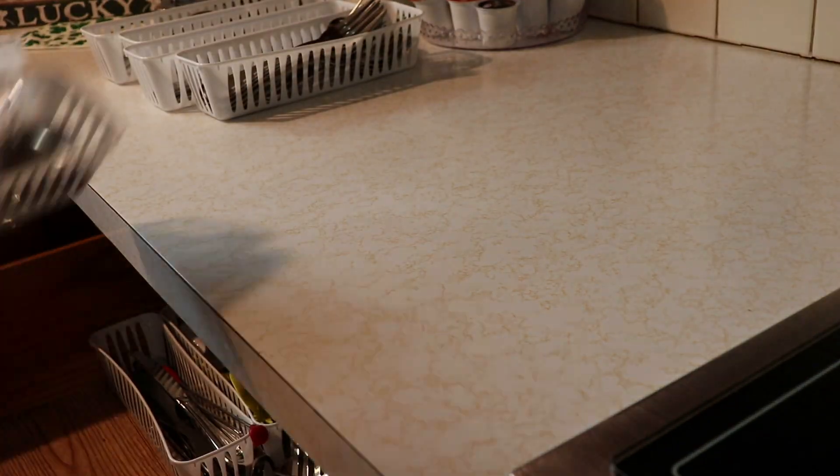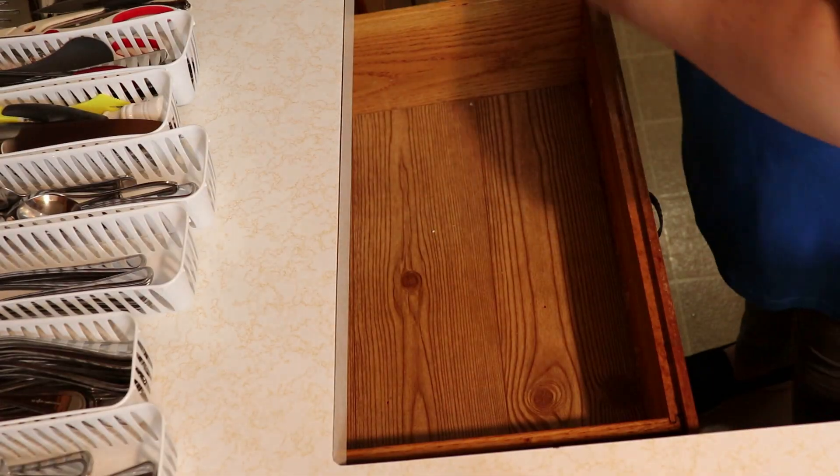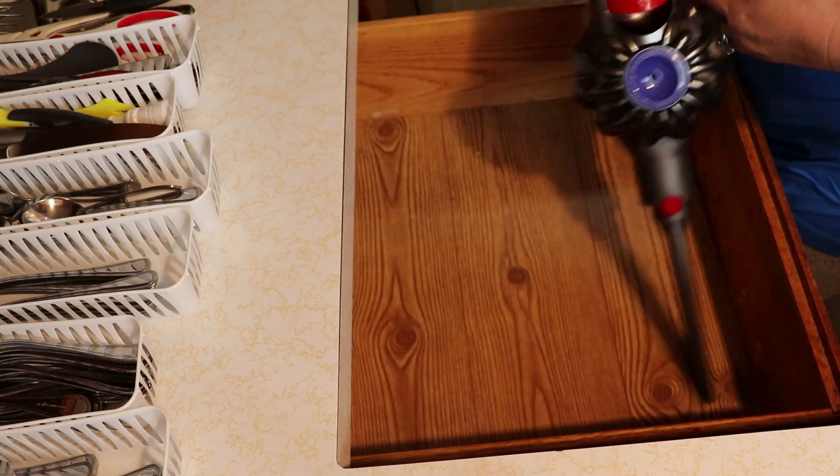As with every project, the first thing I did was pull everything out and put it on the counter, then got ready to give the drawer a good wipe down and clean out.